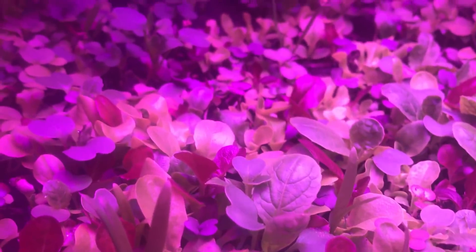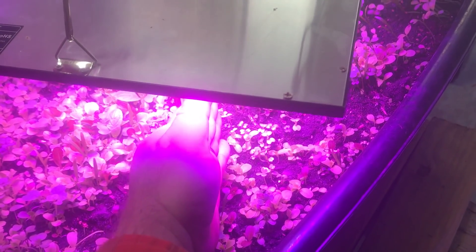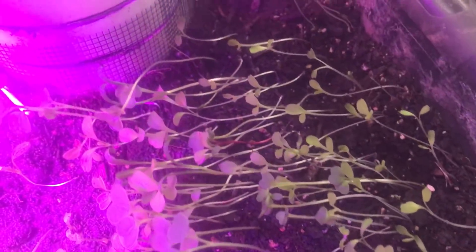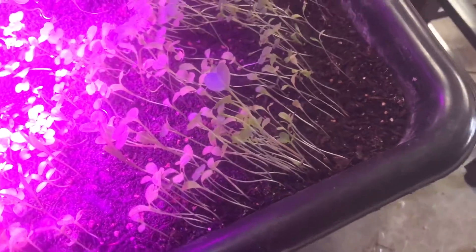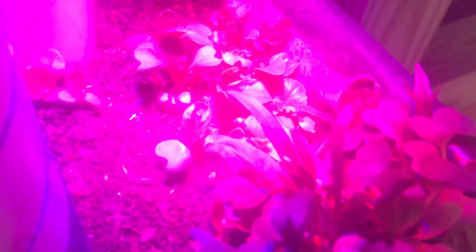This is some mesclun mix I made up. You can see all the stuff right under that light and how close the light is — it's a little bit less than a hand's width away. As you move out to the edge here, you can see those plants are not getting enough light. But look at how really robust those little plants are directly under the focused light down in there.